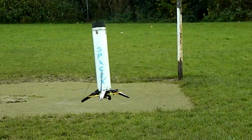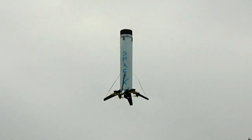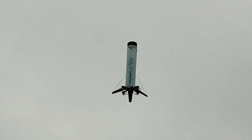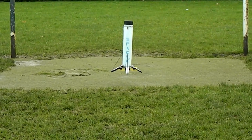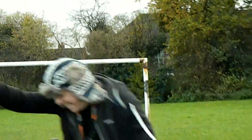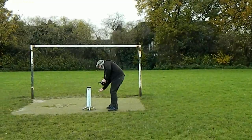That's a lot more stable — a lot more stable! Okay, we're going to try our landing. Yes! Look at that!